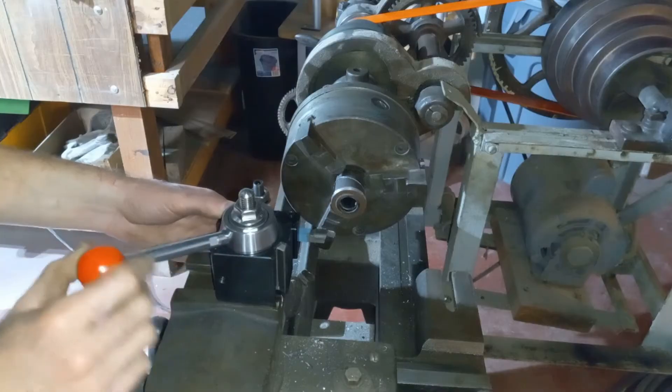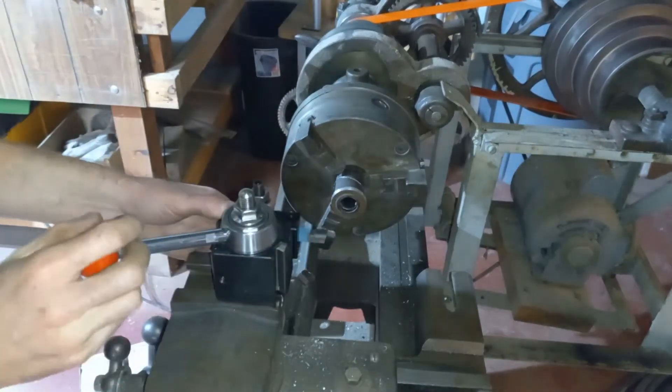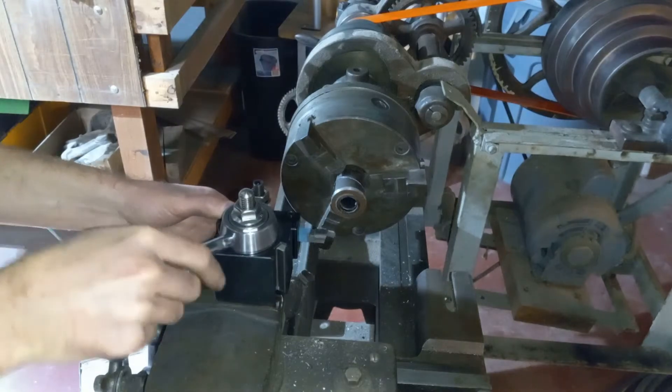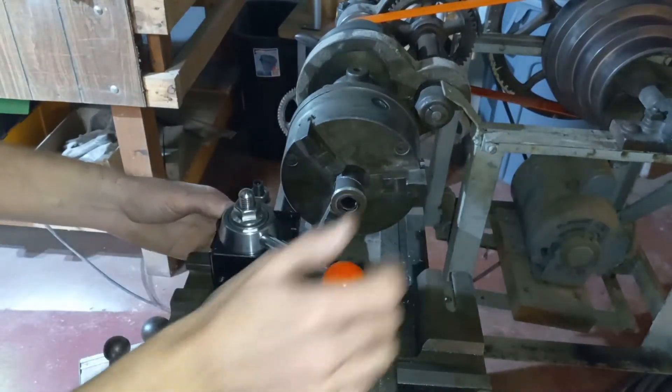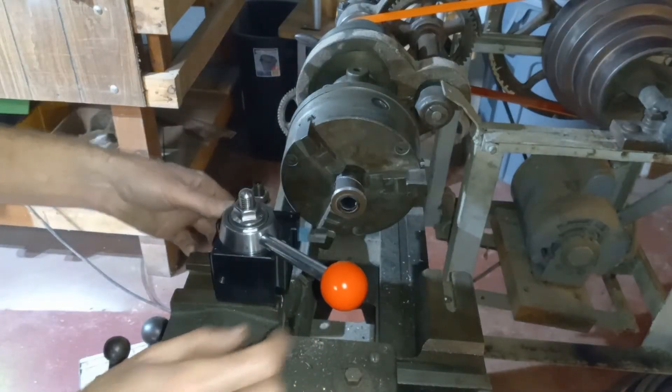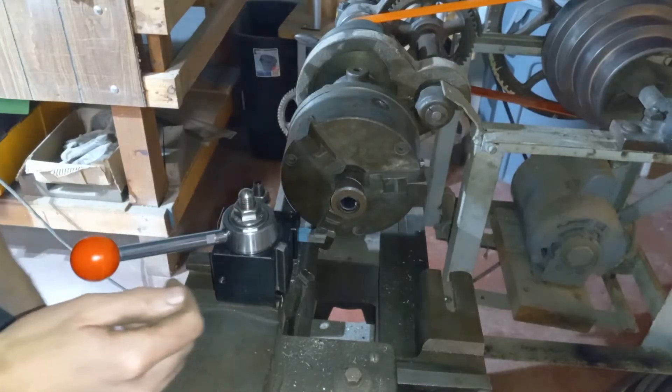This isn't actually loosening it, because it is still locked down. There's just a little bit of play there, which is fine. I'll lock it. Cool, I'm happy with it.